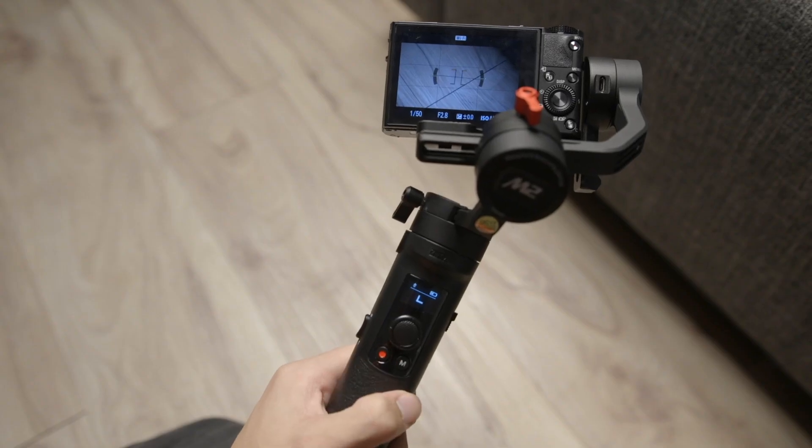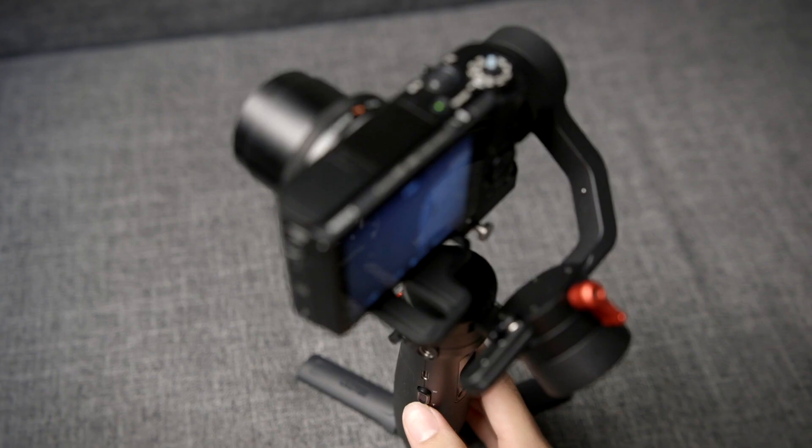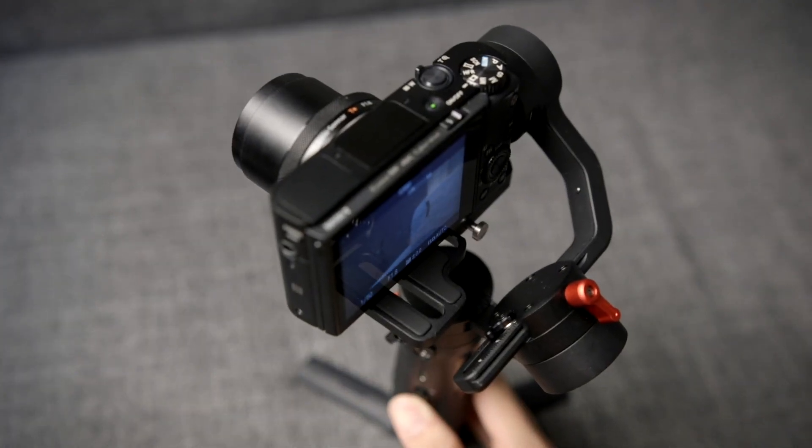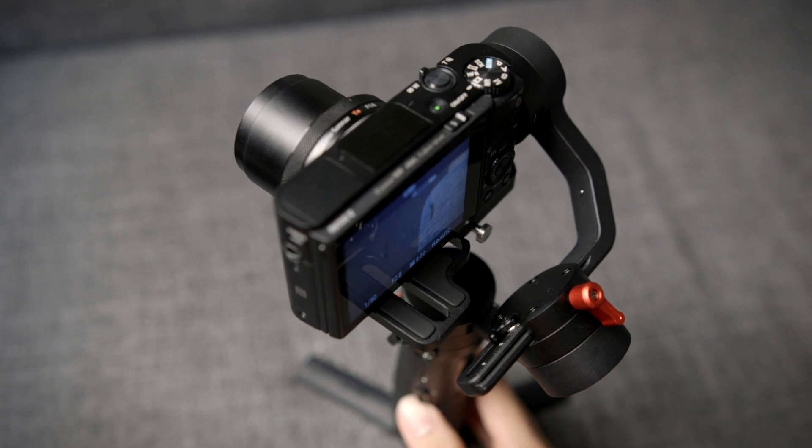So this is the RX100 Mark V on here, and on a gimbal like this, not only is the camera's size and form just right, its software is also fully compatible with the gimbal. That means I'm able to connect the camera to the gimbal directly and wirelessly. As long as your camera is compatible, from the Crane M2 handle you're able to start and stop recording and also operate the zoom of the camera — all without a single cable running from the gimbal to the camera.